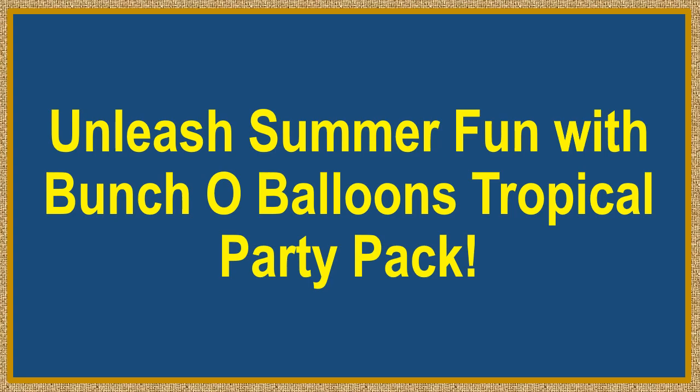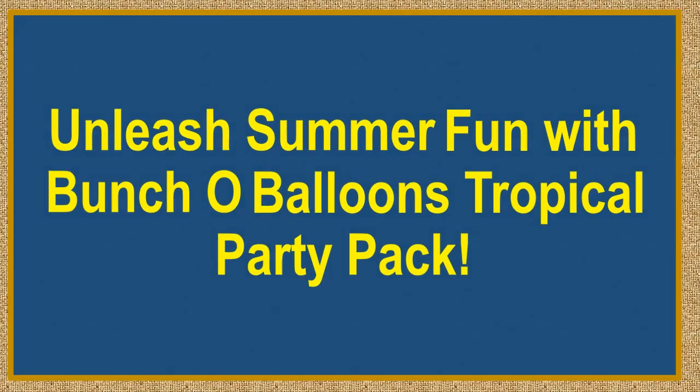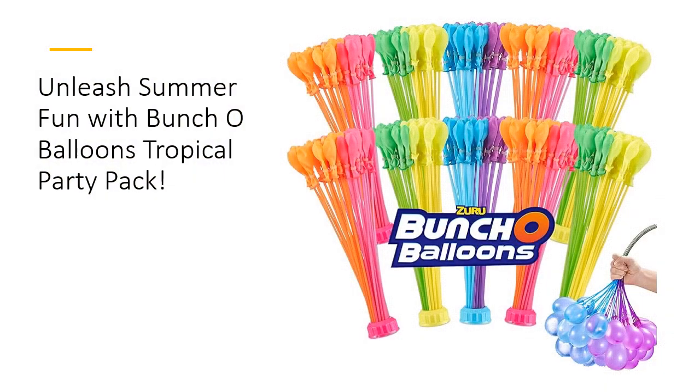Dive into endless summer fun with Bunch O'Balloons Tropical Party Water Balloons. Fill and tie 100 tropical-themed balloons in under 60 seconds using innovative O-ring technology. No more tedious hand tying — just attach to a hose, fill, and let the splashing begin. Perfect for pool parties, barbecues, or any summer occasion, this pack includes 10 stems for over 330 self-sealing water balloons.